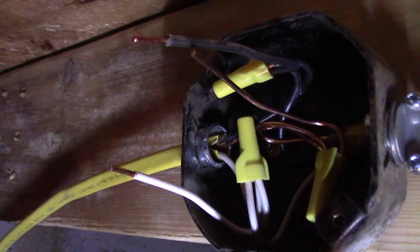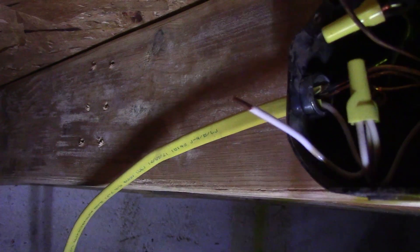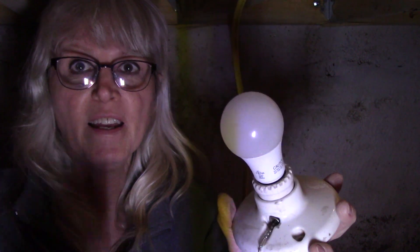I'll go ahead and screw this in. The wire is coming in and the wire going out, with a pigtail coming off each wire nut for the white, black, and ground. Then I'll hook up a light and we should be in really good shape.